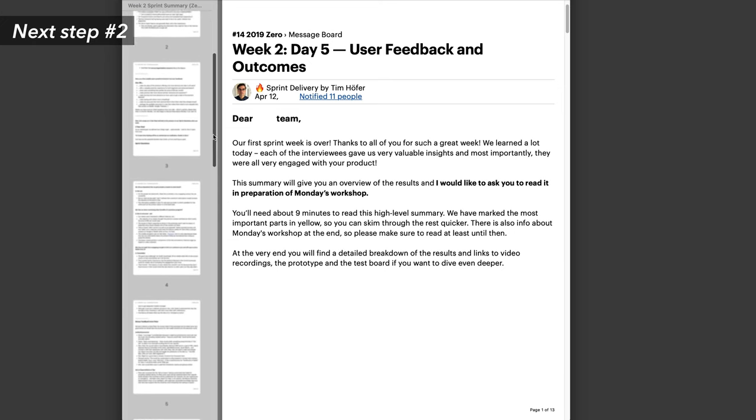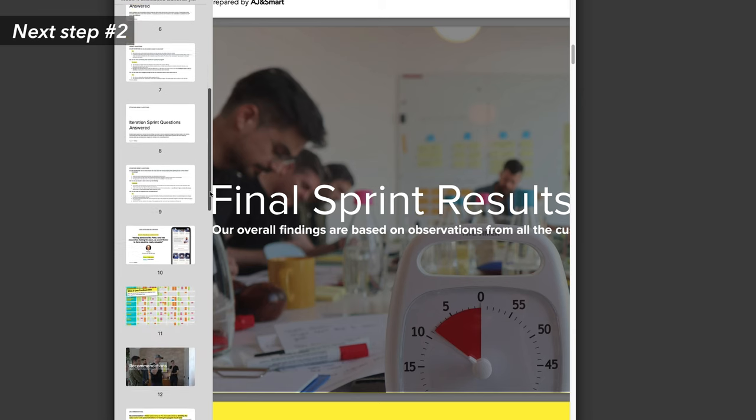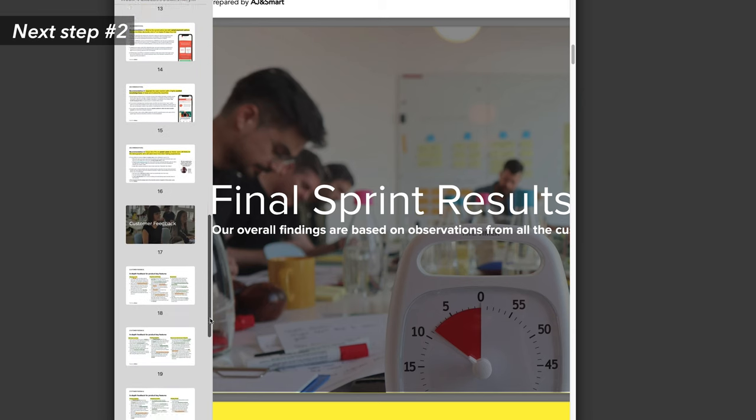Make sure to properly hand over the outcomes. Here at AJN Smart, we schedule a handover call where we walk the team and the decider step-by-step through all of the decisions and outcomes of the workshop, and then we summarize them in a report and do a handover presentation. This ensures that the results of the workshop actually get implemented — and that's good for you as a facilitator, because the team will see the end outcomes and are more likely to reach out to you again when they need help solving another challenge.